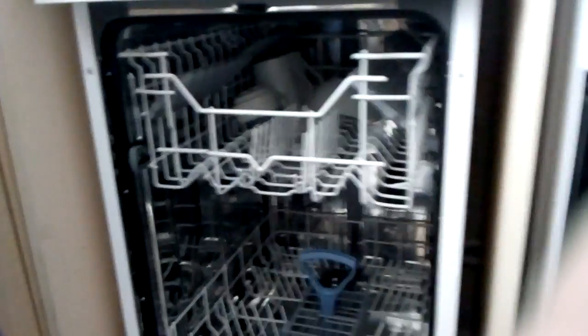Basically it's 10 plate settings. Just before we start, let's go by the serial number — the model number is CDW45W18.